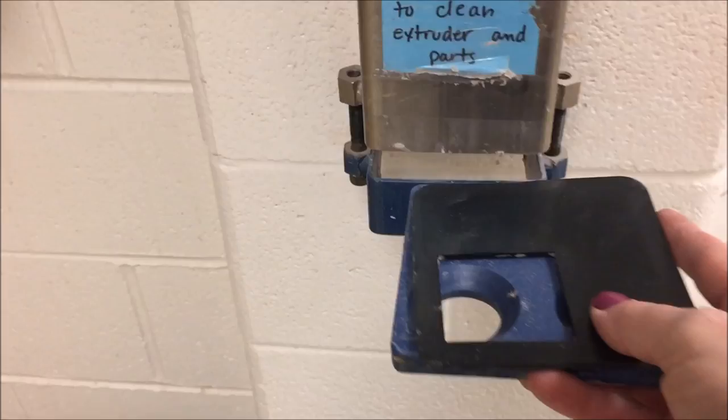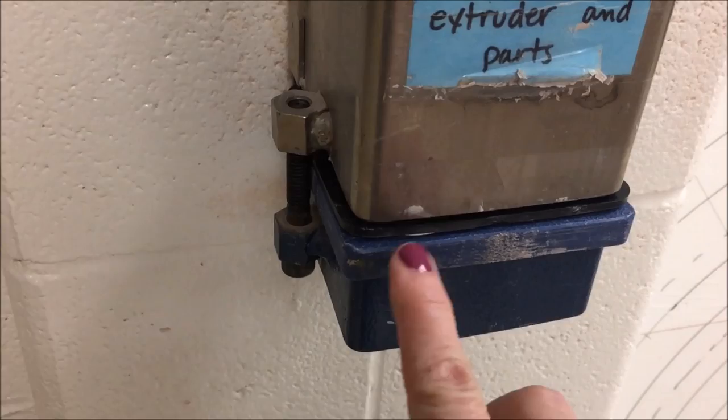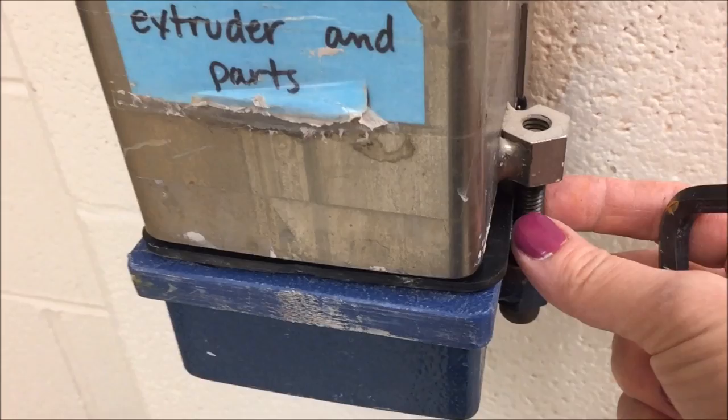I'm going to start off by showing you how to use the normal die. It kind of wiggles in there — it's a rather tight fit and it does actually bump up against these a little bit. So it is a pretty tight fit when you go to screw it; you kind of have to hold it in place. You can see there's a gap here, which definitely has to be tightened.